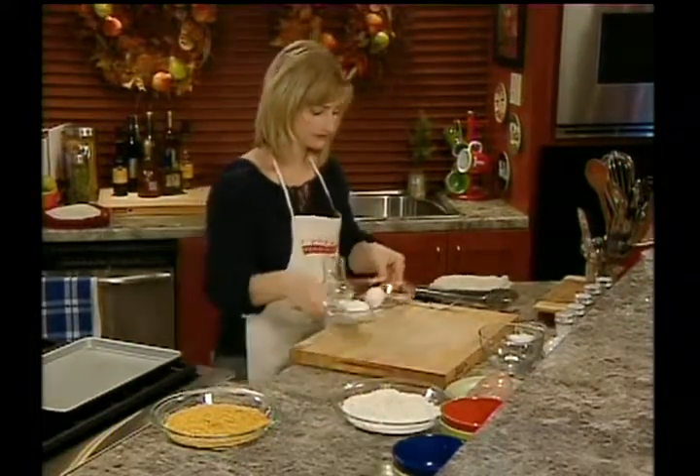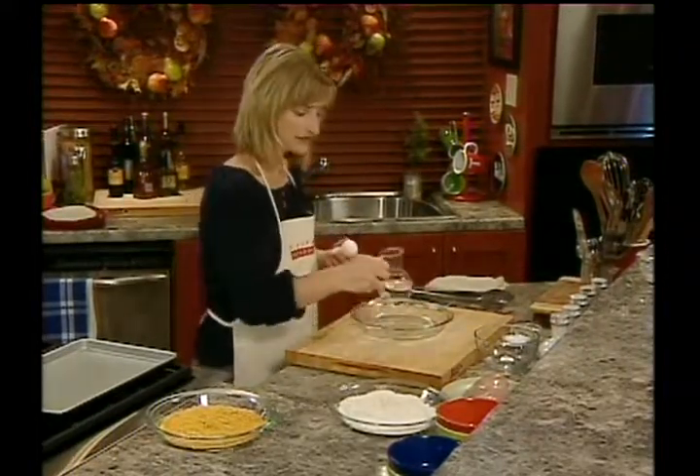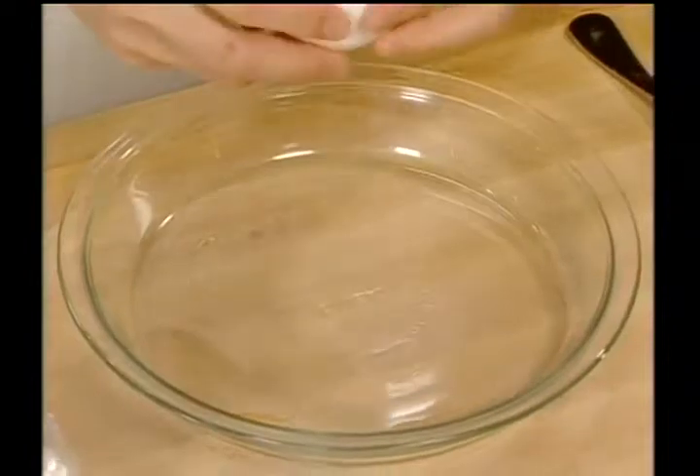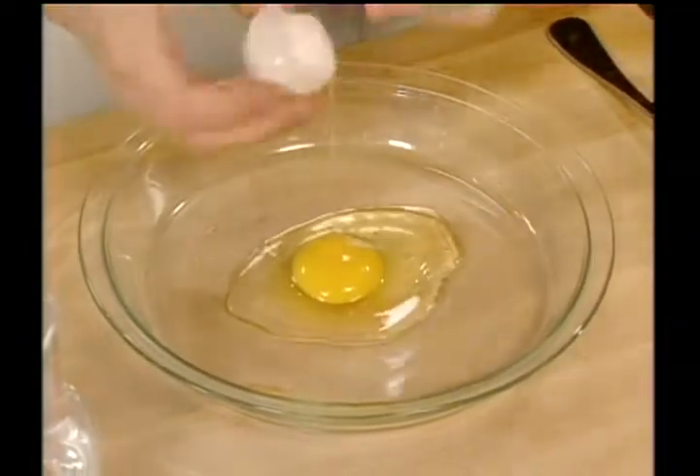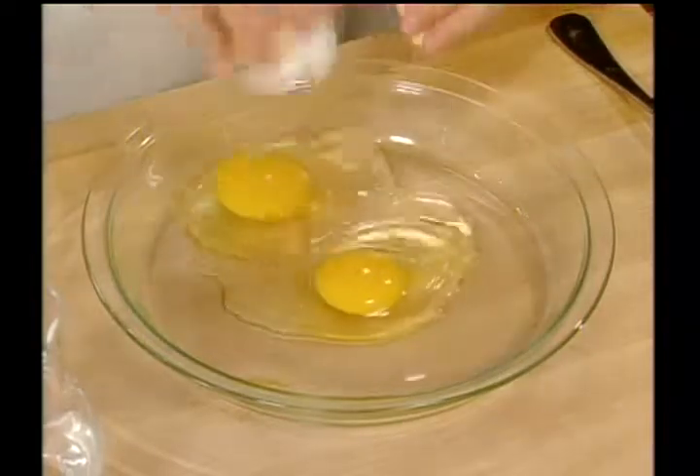Next is our egg wash. The egg wash is going to help stick the cornflakes to your chicken and it's going to add to the crispiness.